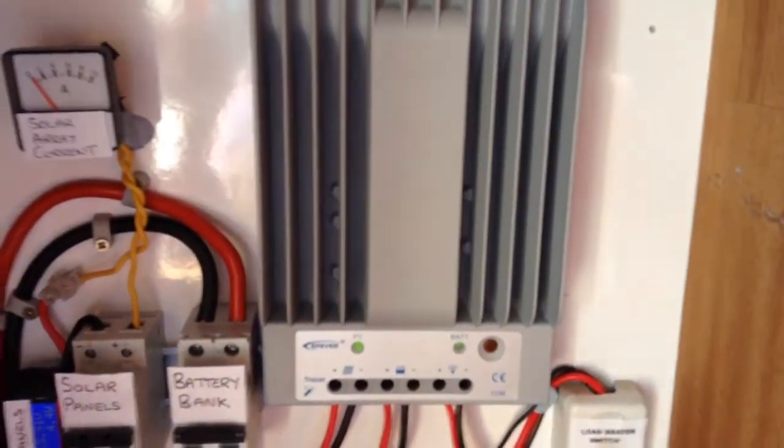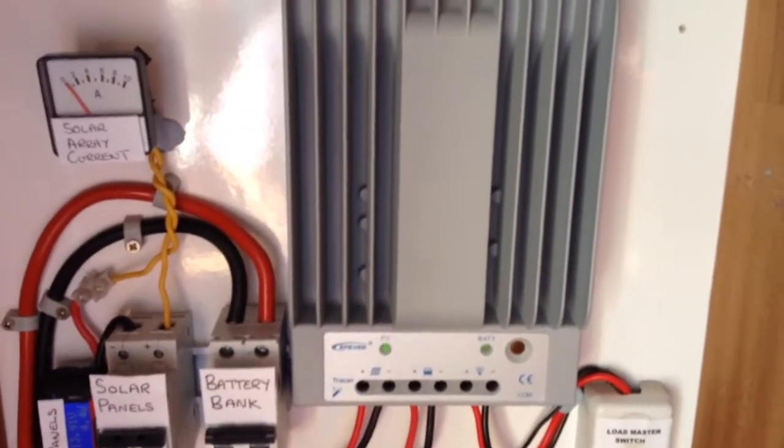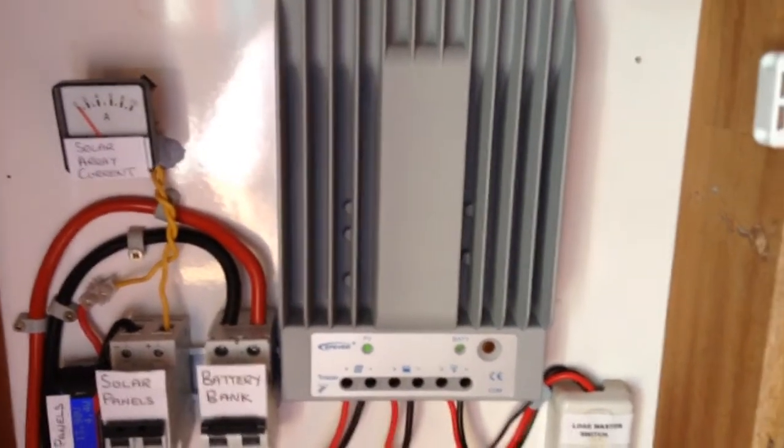So this is a 400 watt controller — it can handle 30 amps, so that's that.